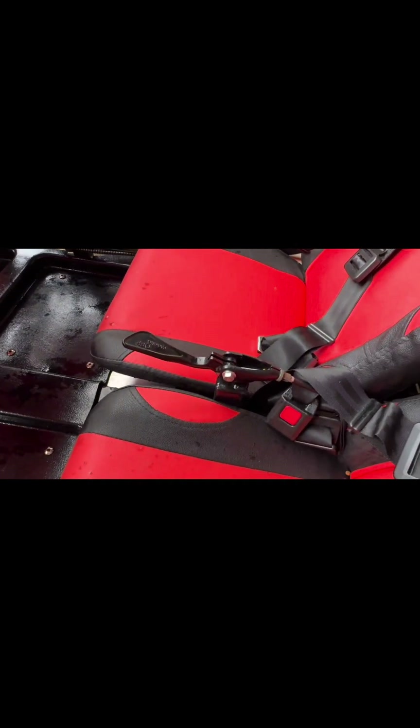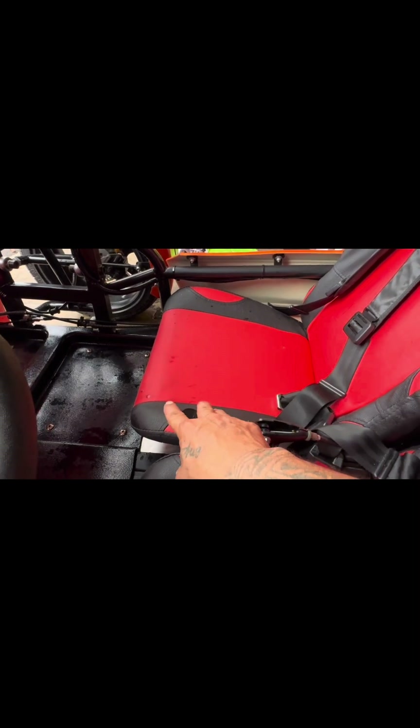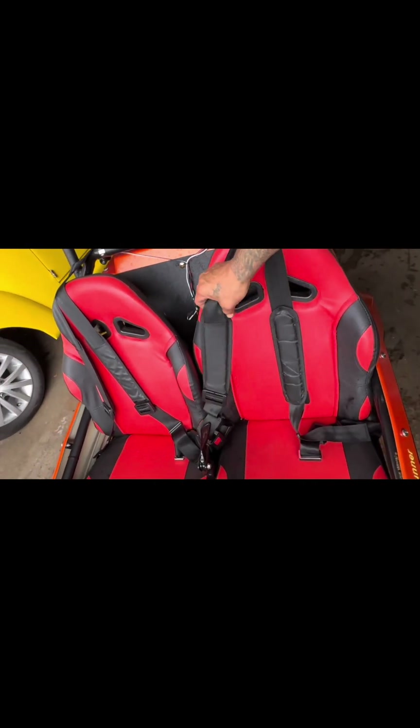And that's your e-brake — that means it's off, that means it's on. You'll have your harness for your seatbelts, three-point harness.